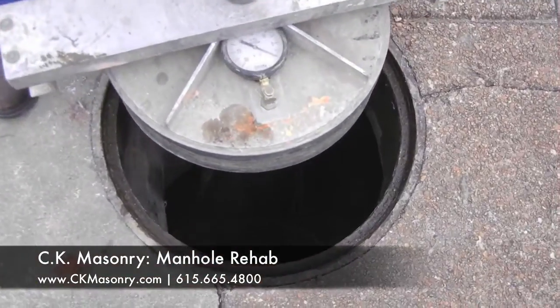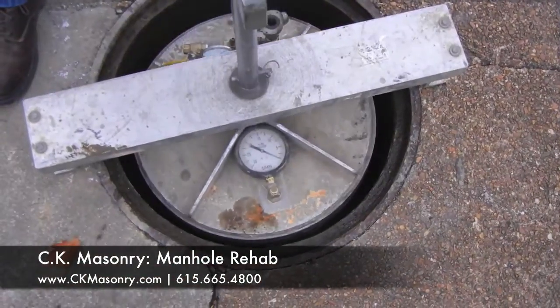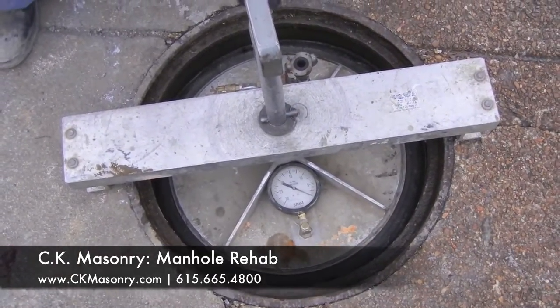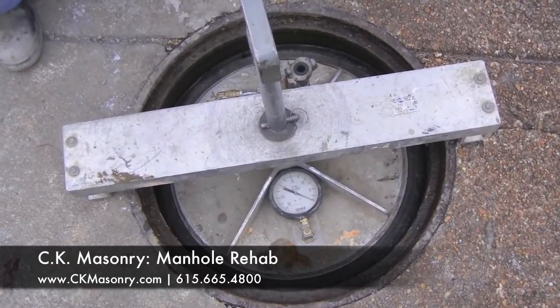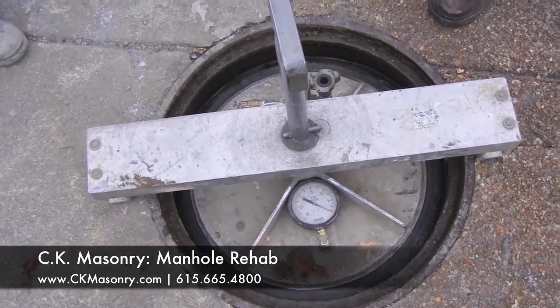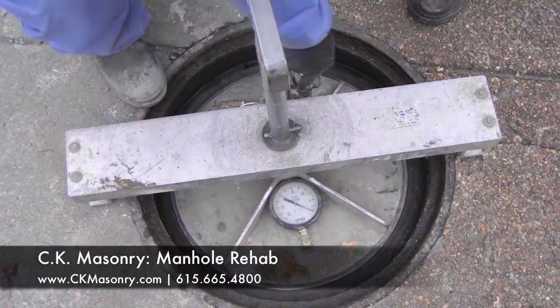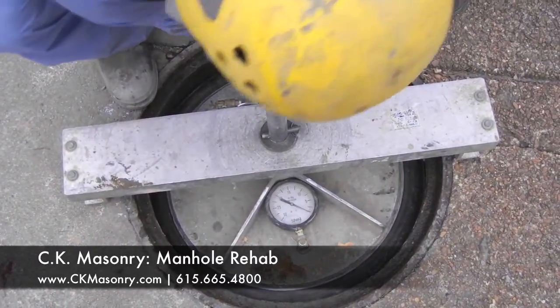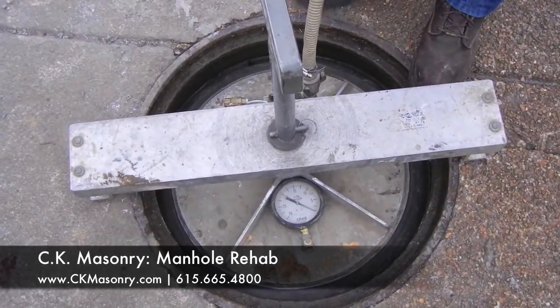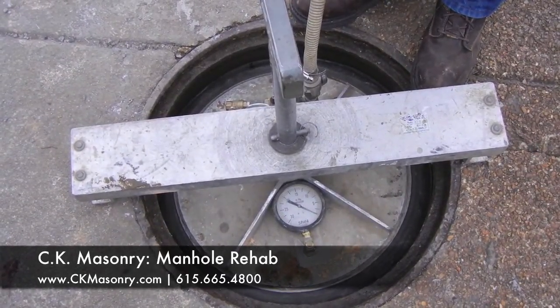This is the test platter to seal the top of the manhole. We inflate this test platter so that we create an airtight environment. Then we hook up this vacuum hose and we suck all the air out of the manhole — it's a negative pressure test.